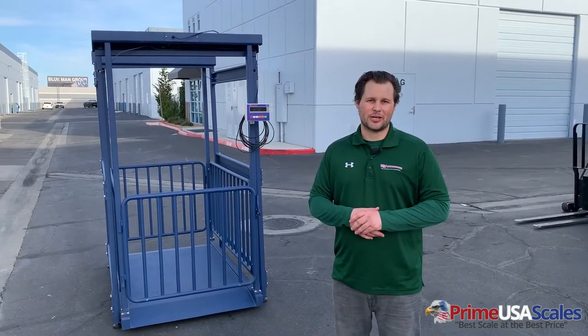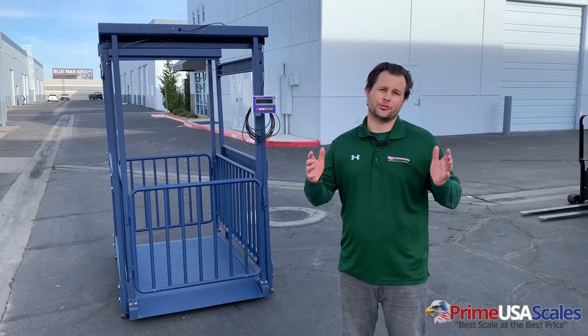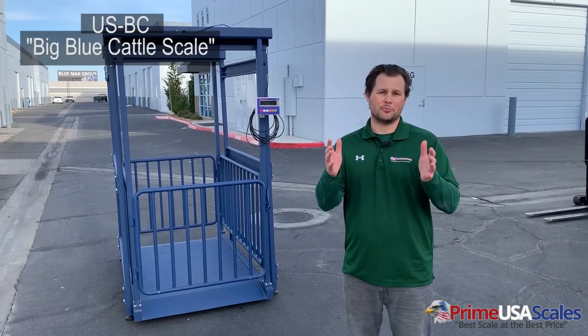Hey guys, this is Fred with USA Measurements here in Las Vegas, Nevada, and today I'm really excited to introduce our USBC, the Big Blue Cattle Scale.